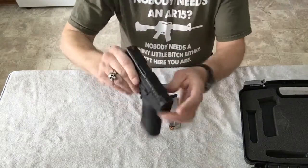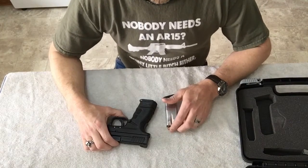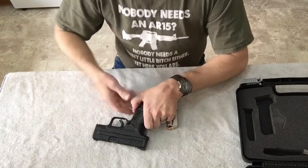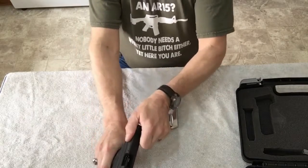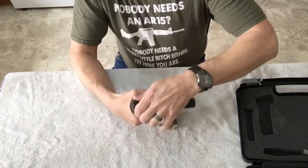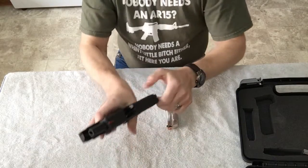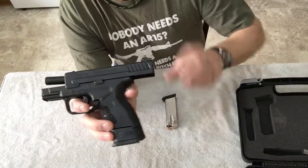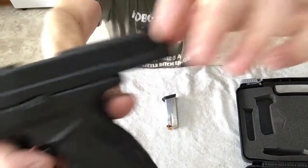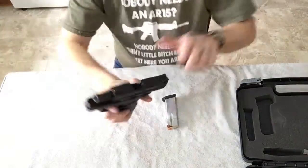It does have a pretty nice fiber optic sight. One thing I noticed is the serrations near the rear sight on top of the slide — they're pretty deep. Whether you rack forward or backward, it's got some depth to it. This part here sticks out enough that even with gloves on you're going to grip it really well. It's easy to rack.